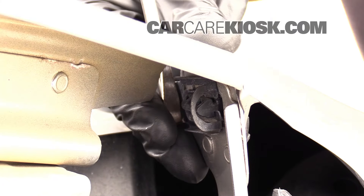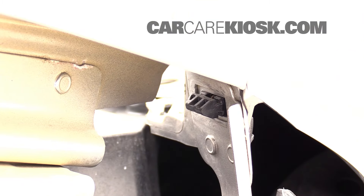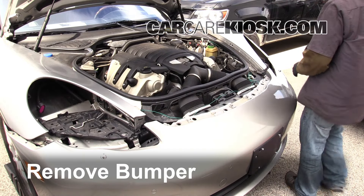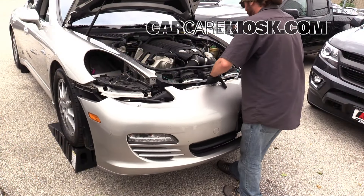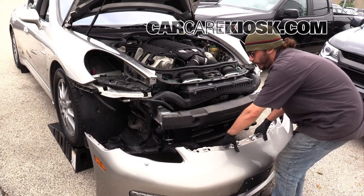Remove the remaining clips. Remove the bumper. Start on one side, grab it within the wheel well, and pull — you can see it kind of popped off on this side. Do the same thing over on the other side. This is the easiest way to do it: get it on both sides.